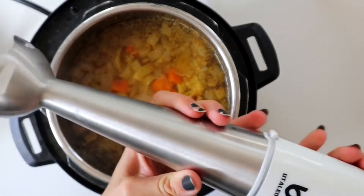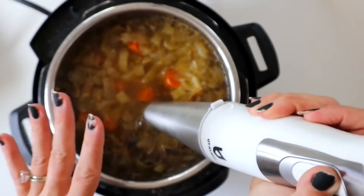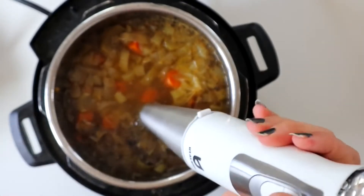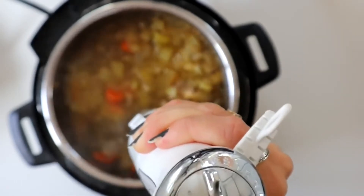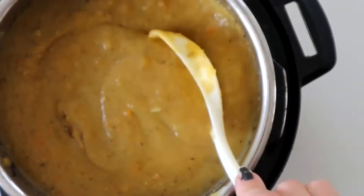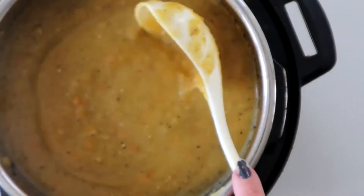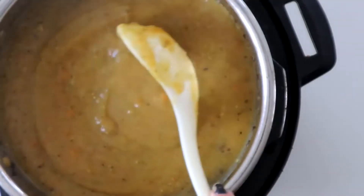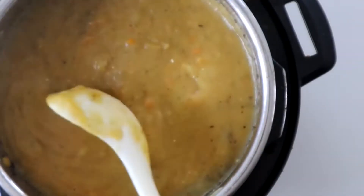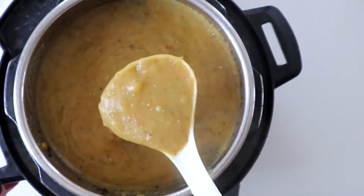After cooking, take your immersion blender and blend this up. I like to blend about half of it because I like to keep it a little bit chunky. And that is basically it! I love this soup — it is so filling. I eat it on its own, but you could eat it with some Ezekiel toast. It is just super filling, satisfying, and delicious.